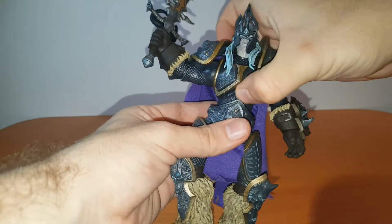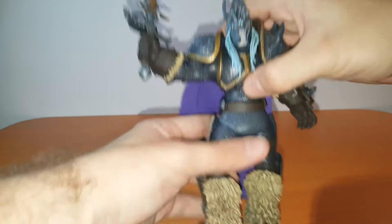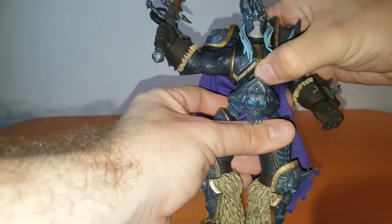Not only at the chest — also at the waist, an easy 360 without any issue at all. Very good articulation in the chest and waist area.